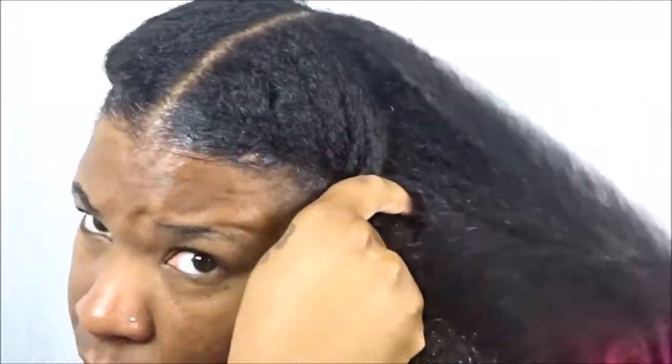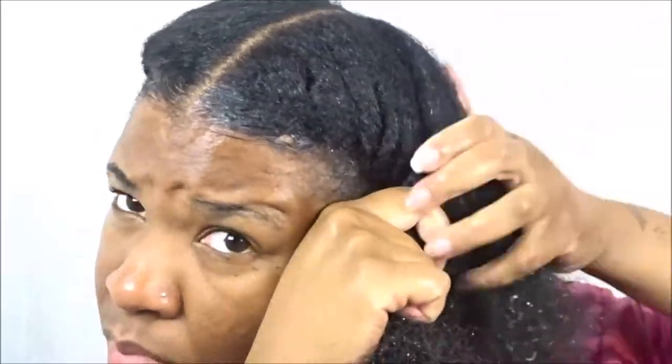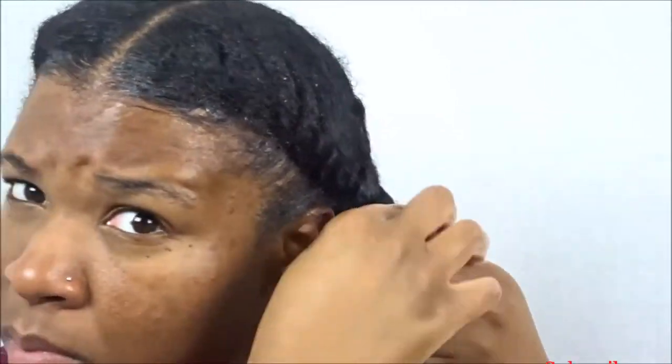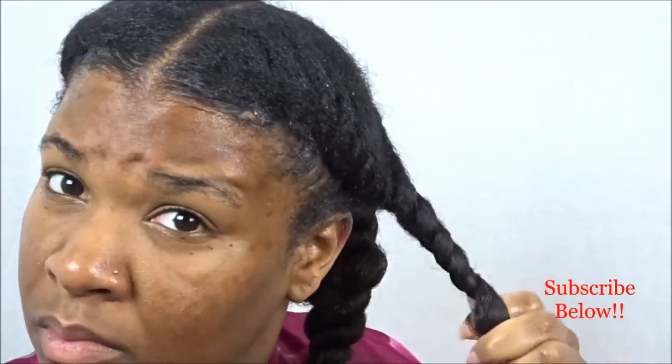You just want to take your time and create your flat twist, no rush. Make sure that you detangle your ends, and then again if I needed to I went back in with some more of the LA Naturals Curling Jelly.